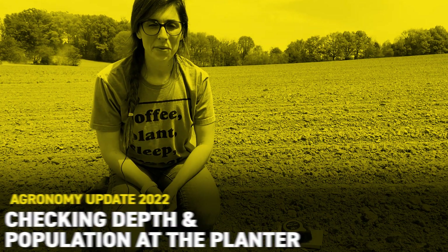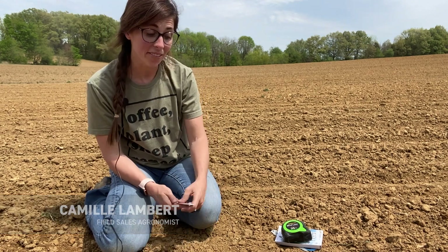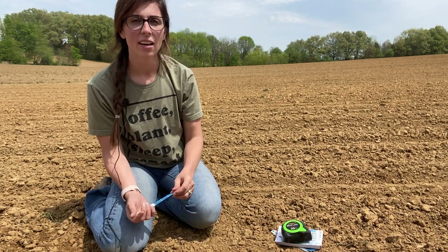Hey guys, it's Camille Lambert, field agronomist for Kentucky and southwest Indiana. We are finally getting started with planting — it felt like I was never going to get here.